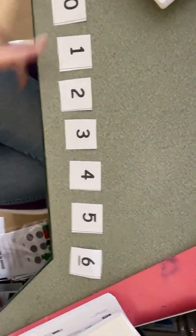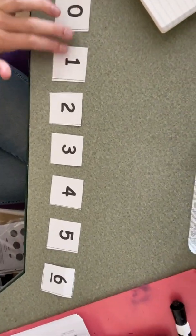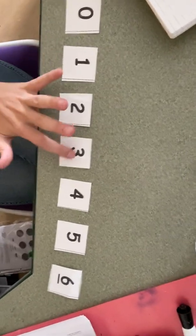What I need you to do is get your five-group cards and put them in order from zero to six. If you don't have these at home, you can easily make them — just little pieces of paper, and you can write zero, one, two, three, four, five, six, and put them in order. Remember, you can always pause the video if you need more time.